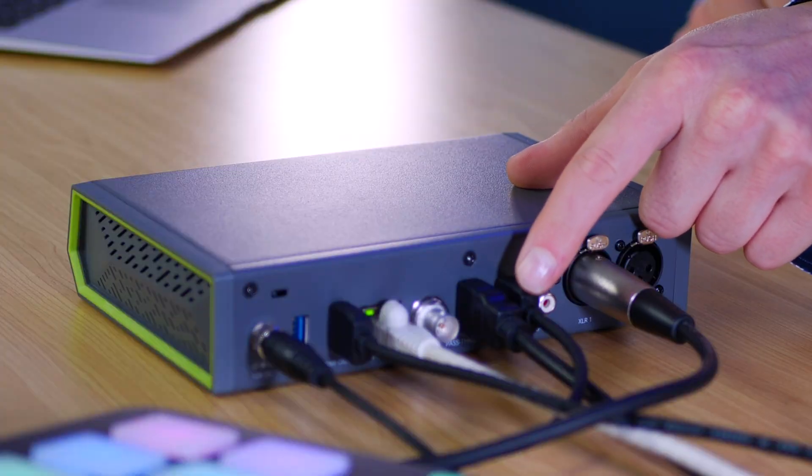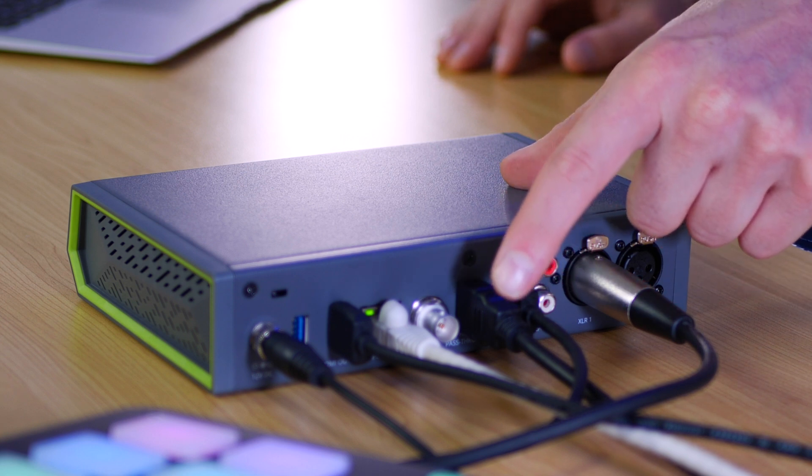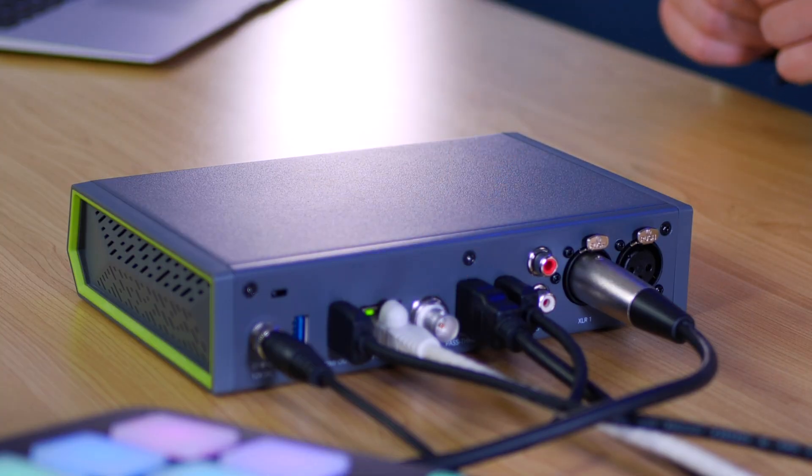Now we get over to the video features. We get an HDMI in which is the one going directly from my GH5S, and then a pass-through which is going to my reference monitor behind the screen so I can see exactly what's going on. On the back we also get an SDI input, which is great if you have a higher-end video camera or you might be running a pan-tilt-zoom PTZ camera — you can use that without any issues. It means you can run a far longer cable length without needing an adapter, as SDI can support far longer stretches of cable than HDMI.